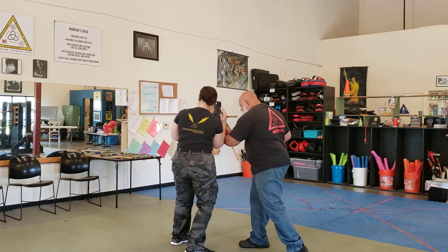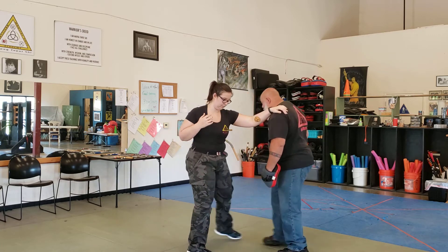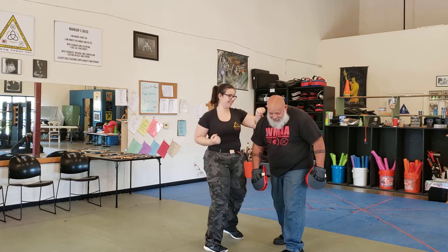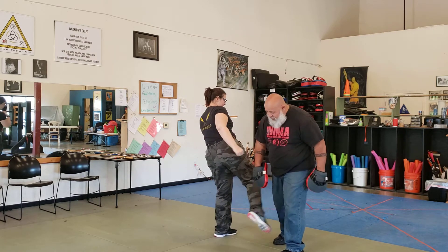One, two, three — pushing off balance. So then here, close to the elbow. Follow up. On the two.